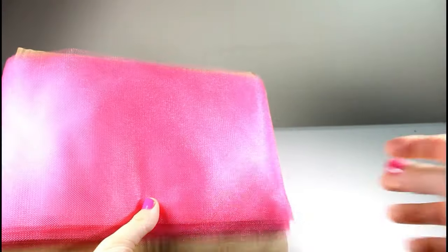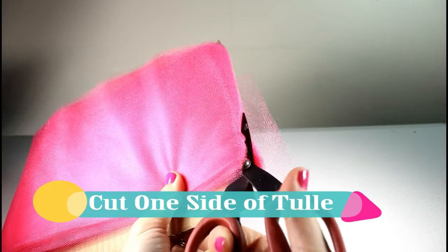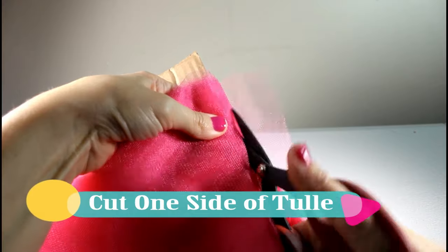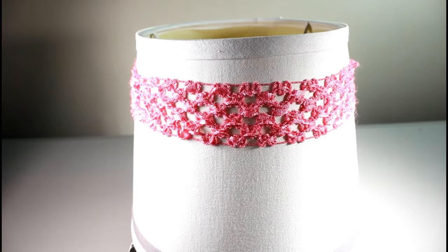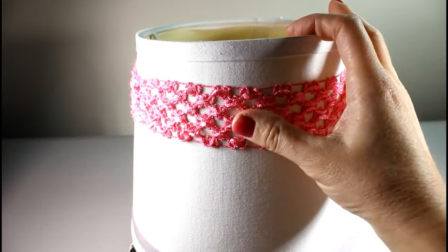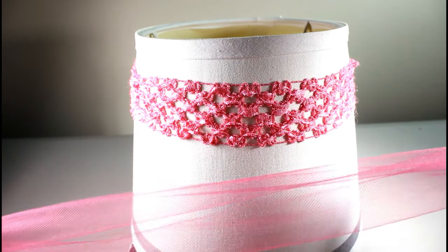Once you have your tulle all wrapped around, go to the top, get your scissors, and cut through the edge. I went ahead and put my crochet headband over my lampshade — it's funny that we're using a lampshade, but it really does work.